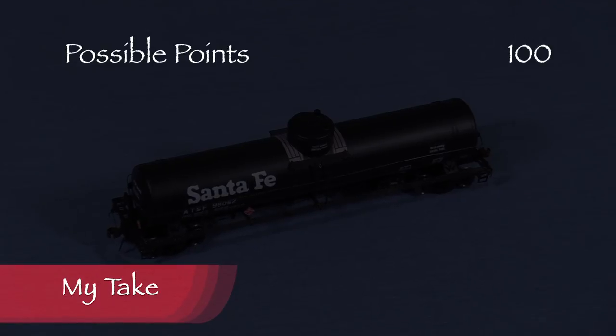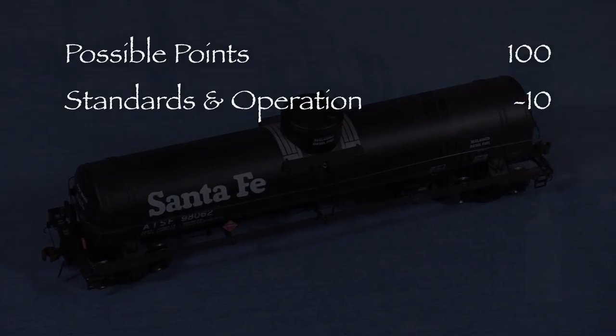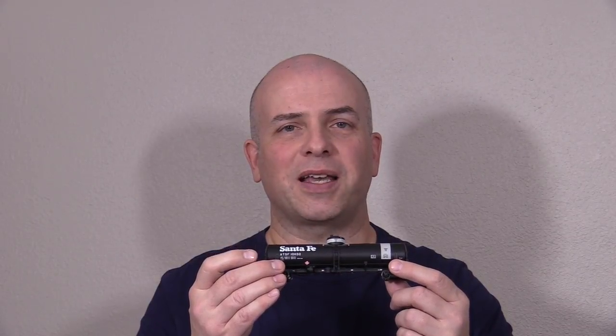The car had one low coupler and some body wobble, so I took a total of 10 points in the standards and operation category. That leaves us with a total of 90 out of 100 possible points, which would be an A- on a report card. This is a nice model and it deserves a green signal. This is a really nice, prototypically accurate model of an interesting Santa Fe tank car. If you're a fan of the Santa Fe like I am, you might want to pick up one or two of these for your layout.